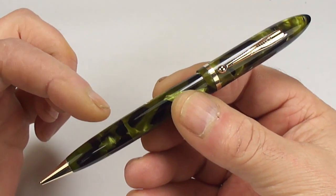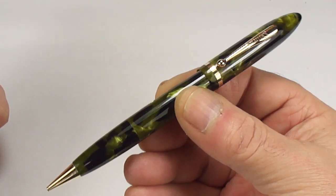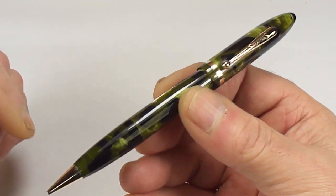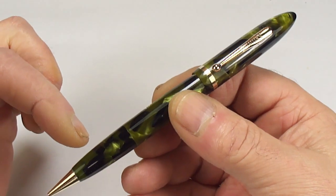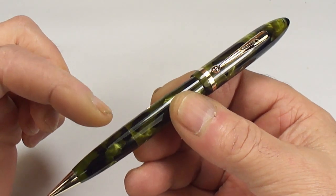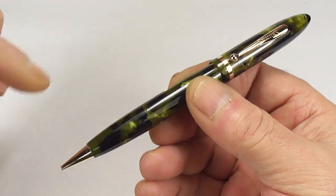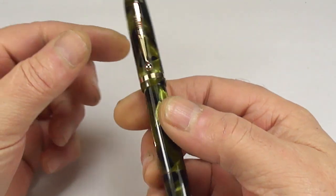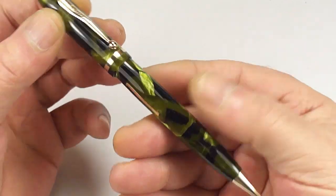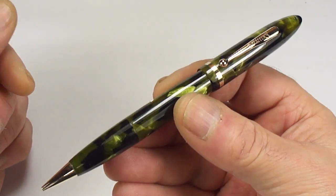These particular pens you don't see very often, so I thought it would be a good case to actually do a pen review. As I say, it's a Schaefer Balance — it's actually the full size Schaefer Balance — and it's the Fountain Pen and Pencil Combo. So they're not rare, but they're not very common. I thought let's do a review before we send the pen back.